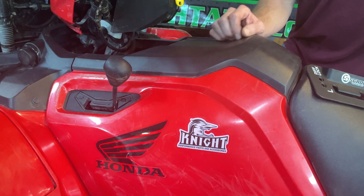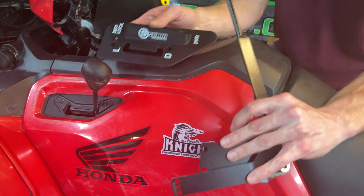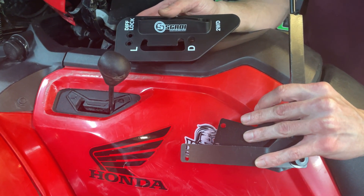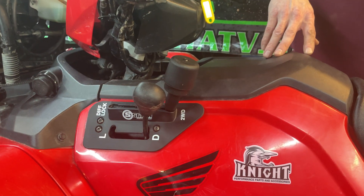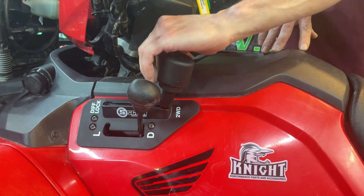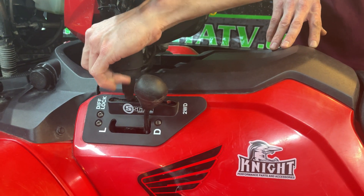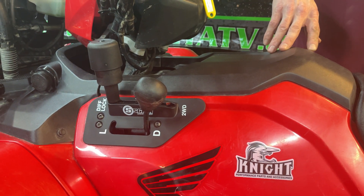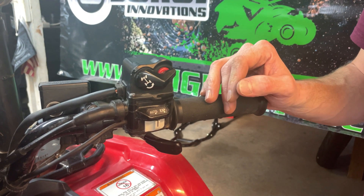This is your OEM high-low shift knob, and these are some of the parts that are going to be replacing it. Here it is installed — this is what your final product will look like. This is two-wheel drive; squeeze it up, that's four-wheel drive, and that's diff lock.